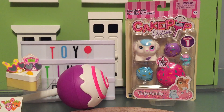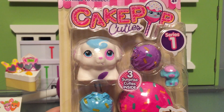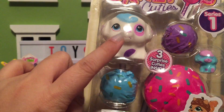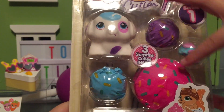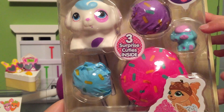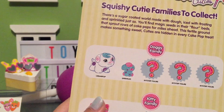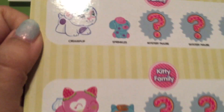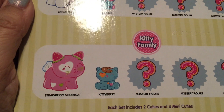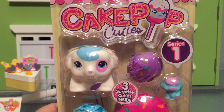Shall we take a look at the cutie family? Yeah! I think you can get different families. You can get like puppy family or kitty family, and we got the puppy family. So this is series one. There's like two parents. And then there's three little kids. That's really fun. These are the two families — you can get doggy family, that includes Cream Pop and Sprinkles, or kitty family, that includes Strawberry Short Cat and Kitty Berry. And then for both there are three mystery figures. These look super fun.